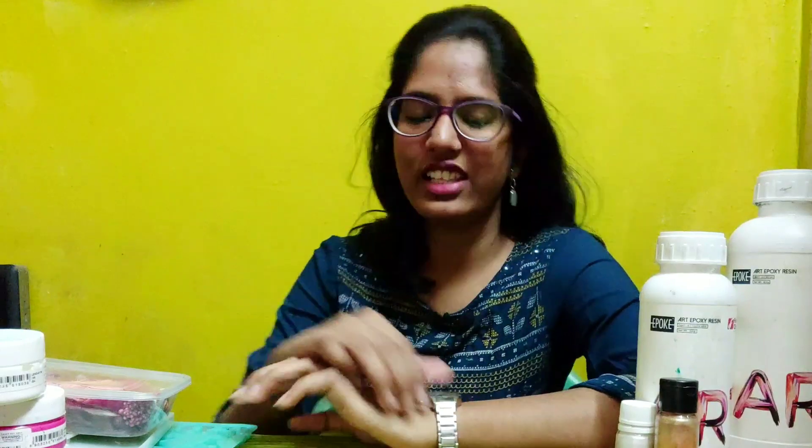Hello and welcome to our journey with Nandhi. You are safe. Let's talk about this video — we will talk about how to start Resin Art. We will share a basic video about Resin Art. Please like and subscribe. Let's go to the video.